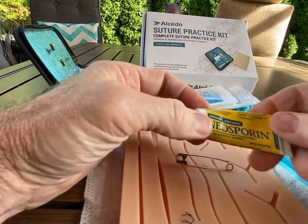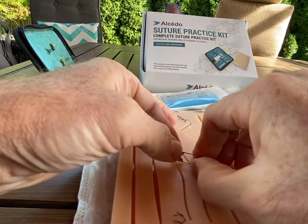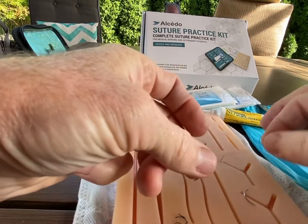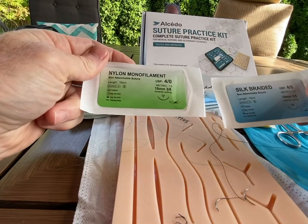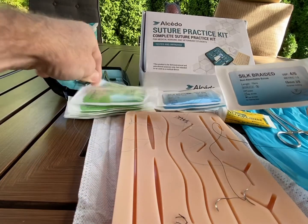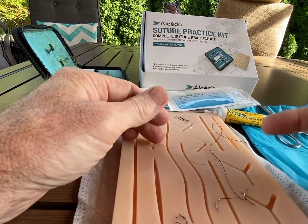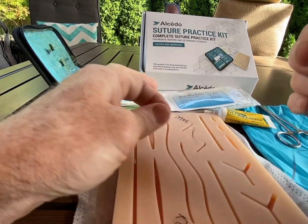Another thing you want to stock up on is Neosporin, and like I said, alcohol and hydrogen peroxide. One thing I learned: silk braided versus nylon monofilament — I prefer the silk braided. To me it's easier to work with and get a hold of. I've had stitches a lot and I've seen both used, but I prefer working with the silk.